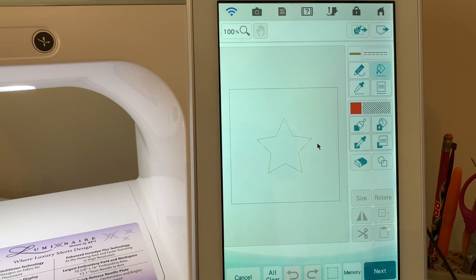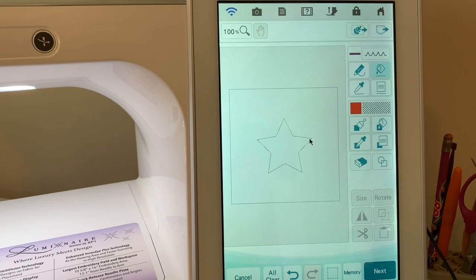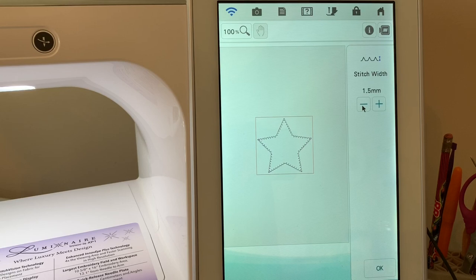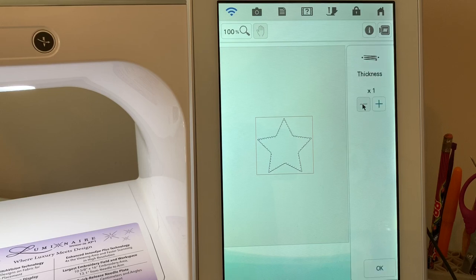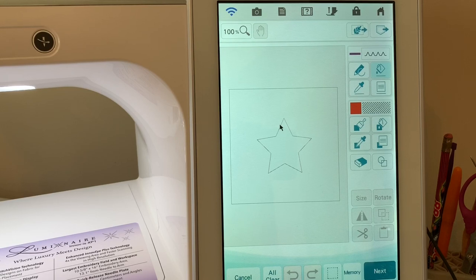Now I want to add my tack-down stitch. I'll go into settings, choose the V stitch, choose purple, then take the bucket and apply it to this line. I'll go to next and make this about one and a half millimeters — I want to catch the fabric but not have it extend beyond my satin stitch for the applique. I'll choose okay, remove the thickness and set it to one so it only goes around one time, then save this to the USB stick.